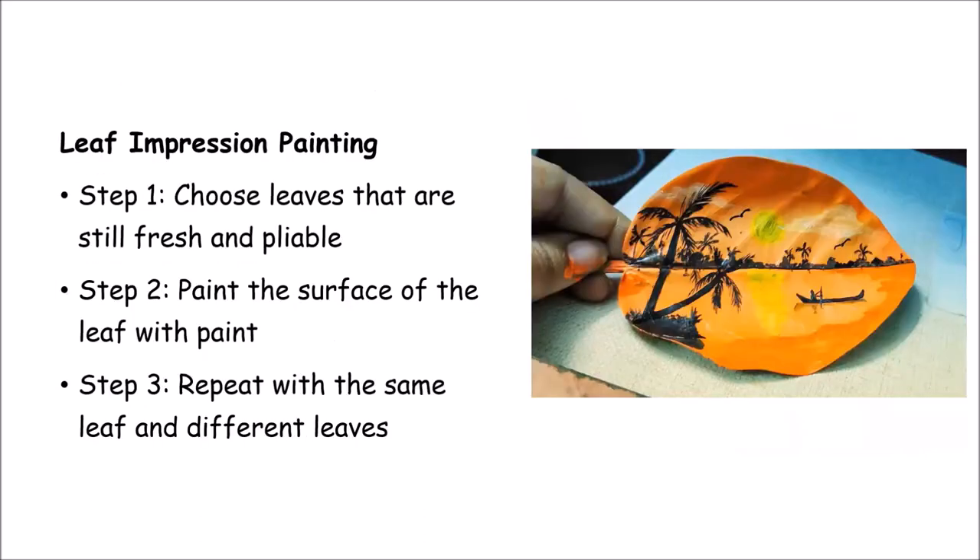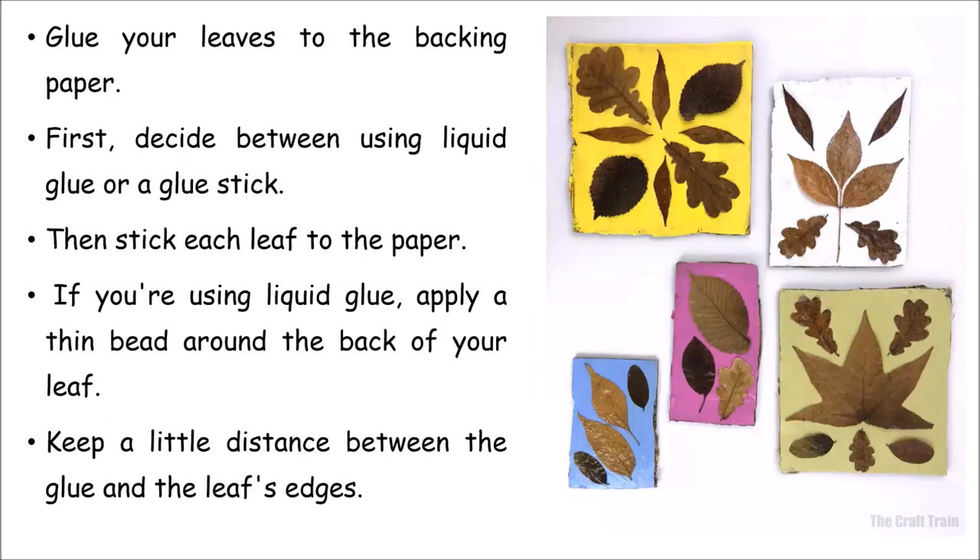Leaf impression painting involves taking a broad leaf and choosing any scenery or design to paint directly onto it — another way to express your creativity. Different shapes of leaves can be used; hard, big leaves work particularly well and give a very nice look. You can also take different leaves and stick them onto paper, coloring or shaping the paper in different textures to make patterns, and learn about the types of leaves and trees you've used.